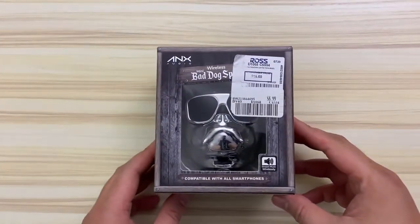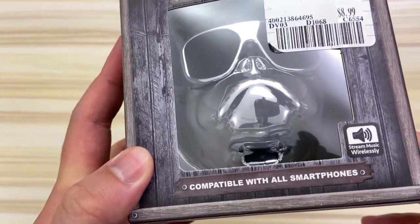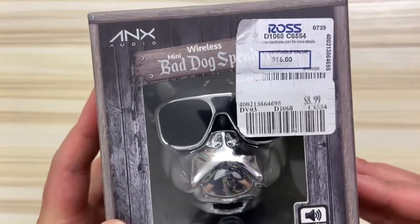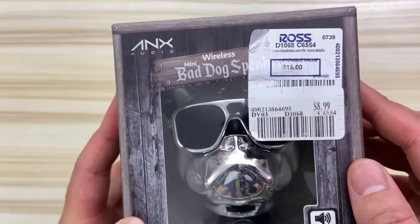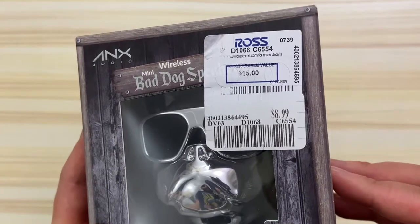Hi there, welcome to my channel. This is the ANX Audio Wireless Mini Bad Dog Speaker — and no, you're not a bad dog. I'm pretty sure they're referring to this pup's cool look and that he looks bad. Good Frenchie.